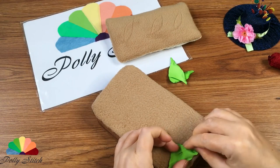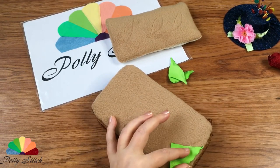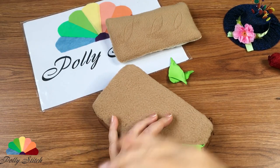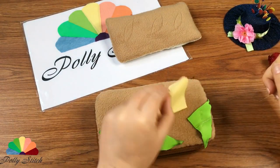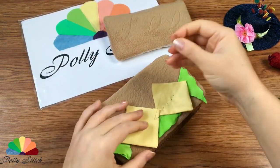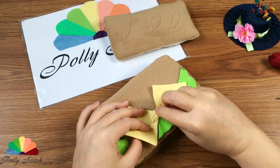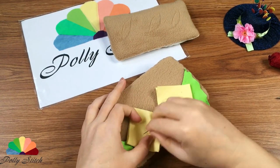Now let's start decorating. We will lay our green blanks — lettuce leaves — and secure them with a needle and thread. Then add the yellow pieces of cheese. By the way, the color of the fabric surprisingly matched the color of real cheese — I wasn't lazy, I actually opened the refrigerator.